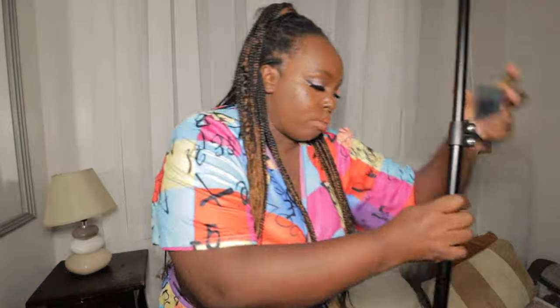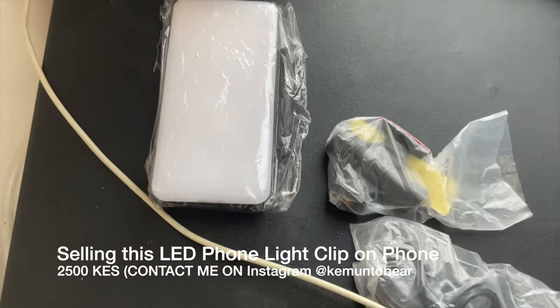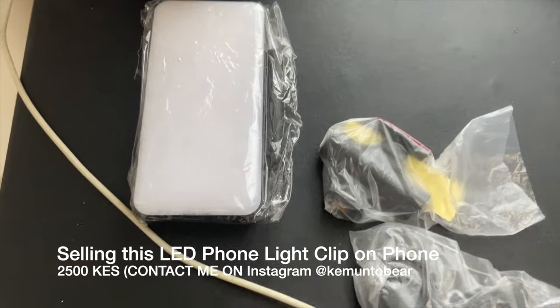My camera auto-adjusts. The only downside about this light is the battery — you can't charge it with USB, it's battery operated. Now let's see the lighting with both of them. I can control both of the lightings with this one remote.